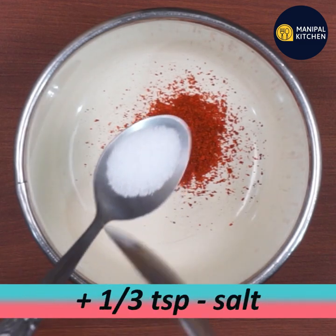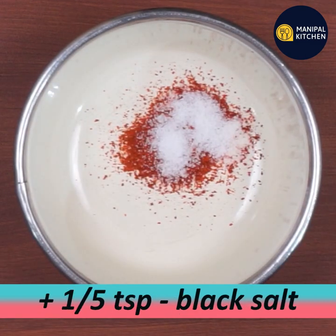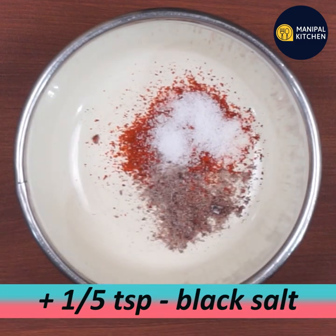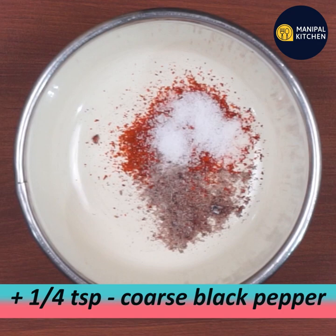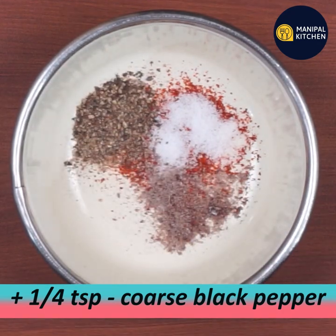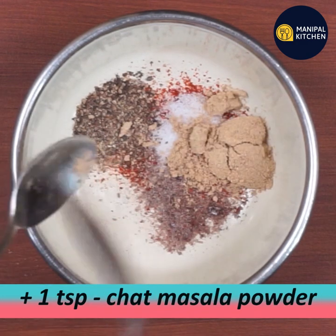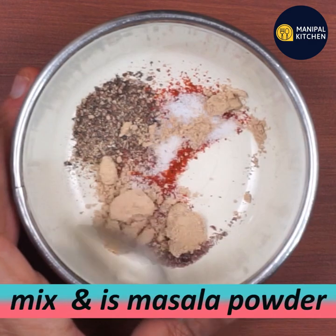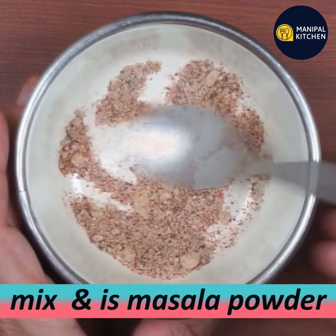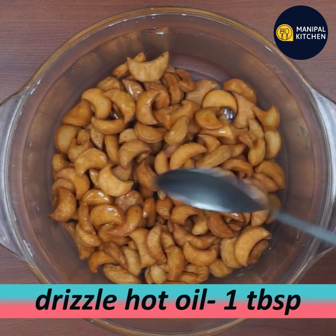Add 1/3 teaspoon of salt. Also add black salt like we use in panipuris. Add black pepper to taste, and 1 teaspoon of chat masala. Mix all the ingredients together.